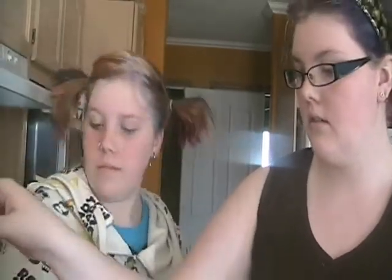Hi! Okay, so face masks — for today we're doing two. Mine is for dry skin and Alyssa's is to get rid of blackheads. So first we'll do mine.